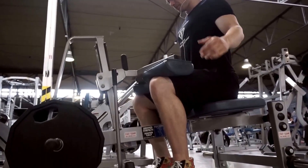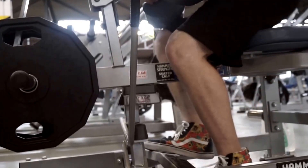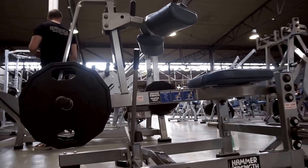The last exercise we did was calves — five or six sets seated, and then the machine in the background with legs extended so we could hit the gastroc. And that was it! Thank you for watching, appreciate it, and see you in the next video.